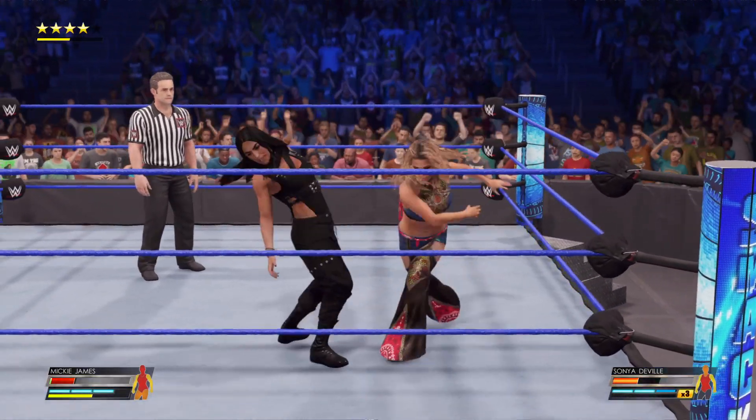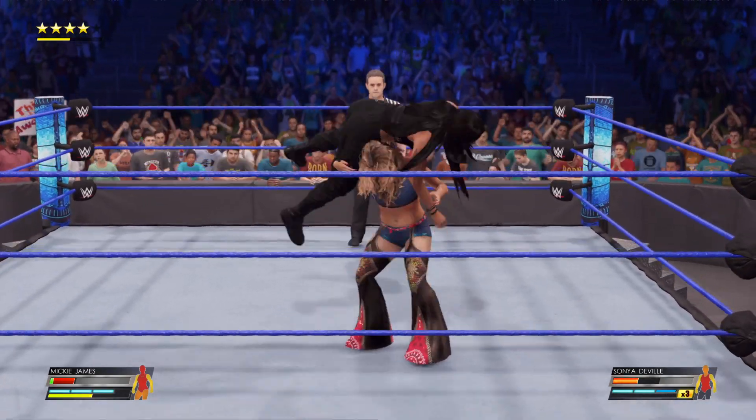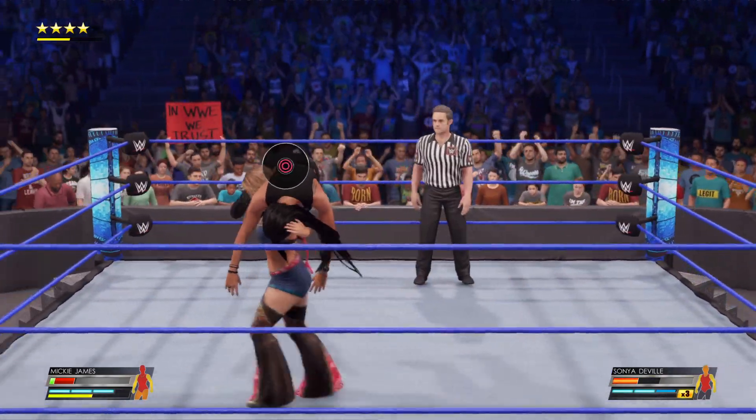Each competitor of Sonya has done their homework. Perhaps thinking about what to do next here.